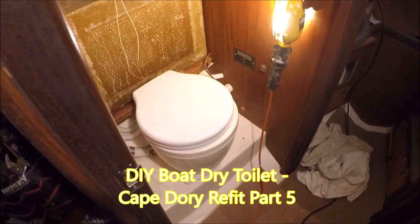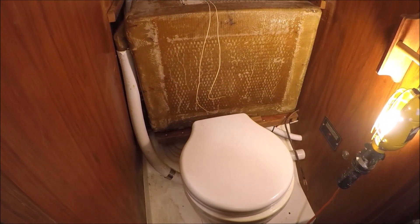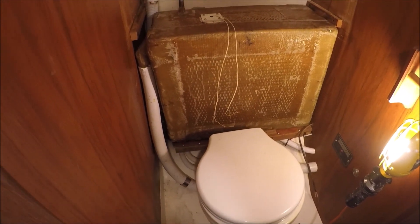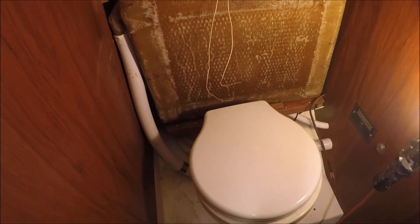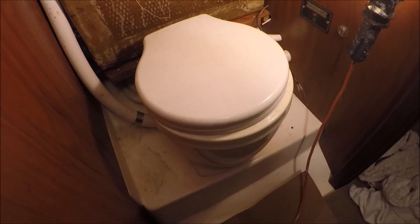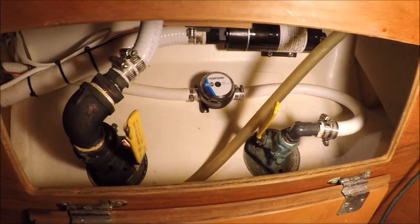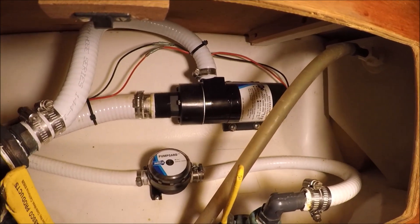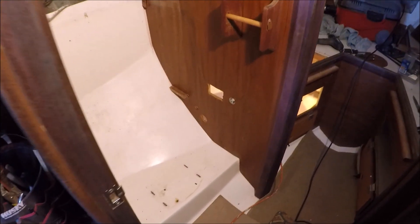The first step to get this electric toilet out and put in a composting toilet is removing the waste tank and all the plumbing. We're removing the seacocks — water in and water out — and the pump. All that's coming up, and a lot of space is opened up here now.